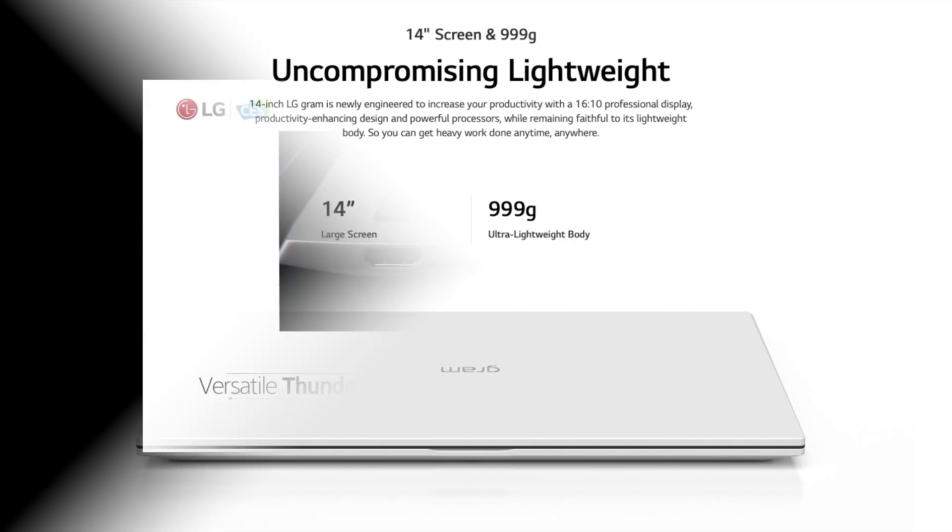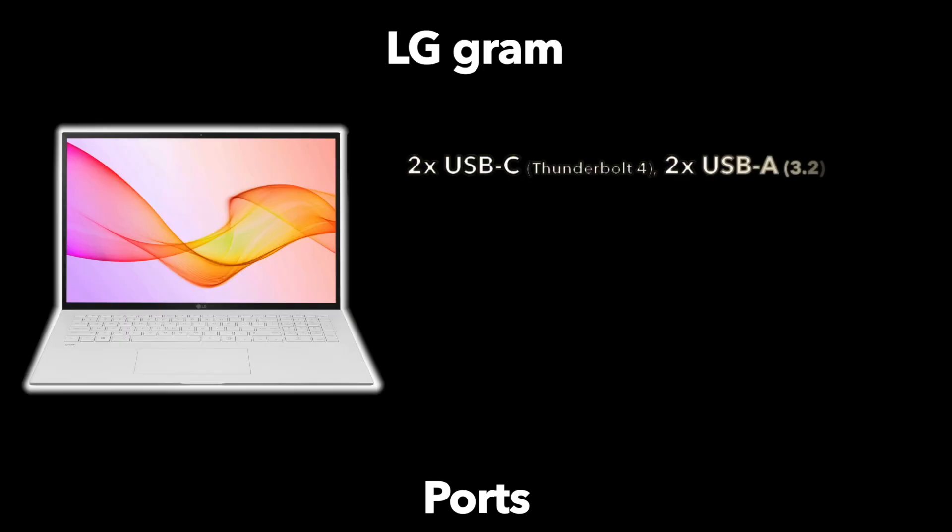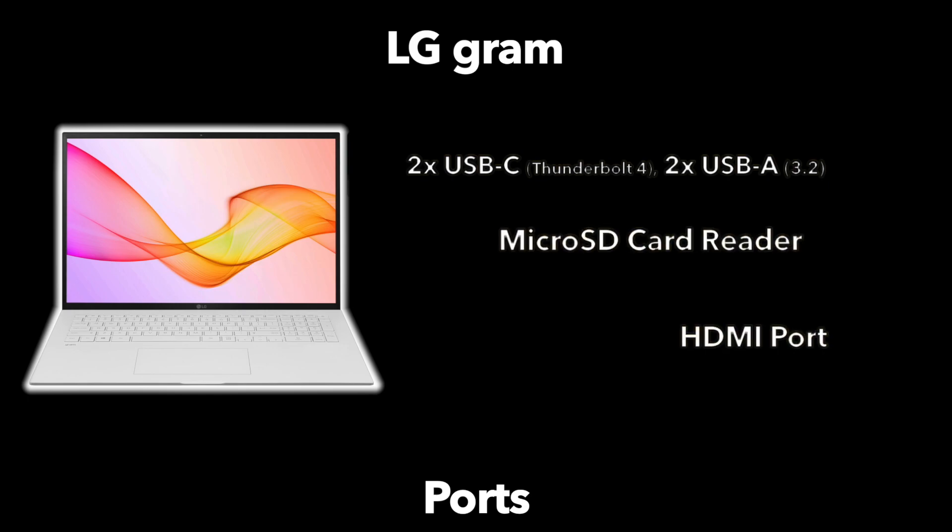For ports, all of the LG Grams are very well equipped. They come with two USB-C Thunderbolt 4, two USB Type-A 3.2 ports, a micro SD card reader, and an HDMI port, which gives great selection for anyone who doesn't want to have to deal with lugging around a bunch of dongles.